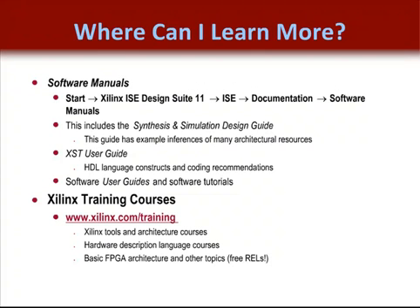There are very useful resources available on support.xilinx.com. The Synthesis and Simulation Design Guide discusses many of these same topics. The XST User Guide is very helpful for example inferences of architectural resources and is what most customers find most helpful. Note that all the coding techniques shown here apply to XST and often apply to other synthesis vendors as well, but for coding styles specific to another vendor's synthesis tool, you'll need to check their website.